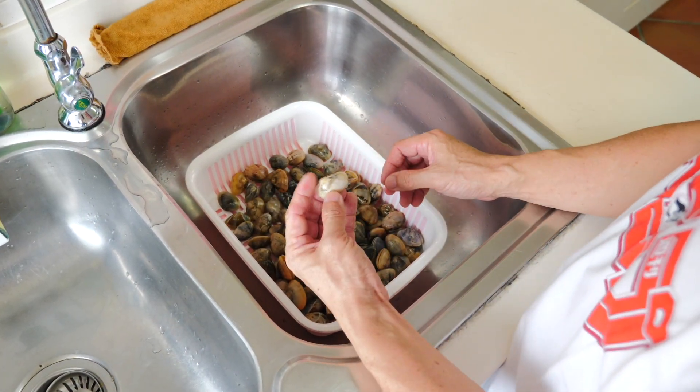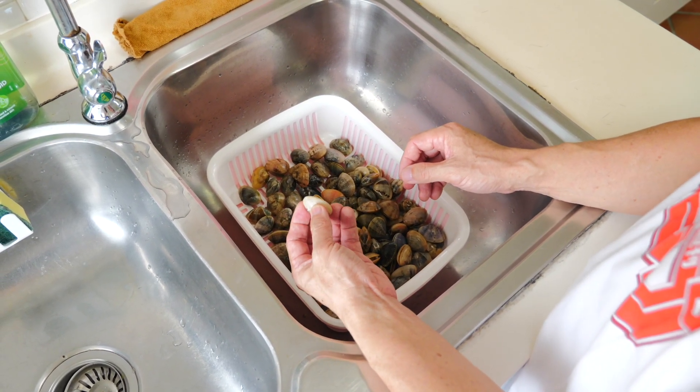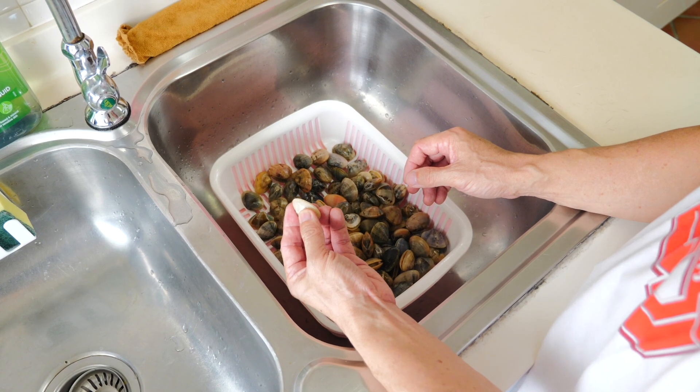Clams are generally quite clean but it's always good to give them a few good washes to clear any dirt and mud.